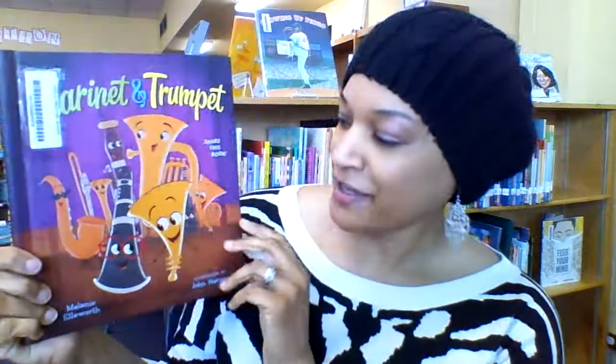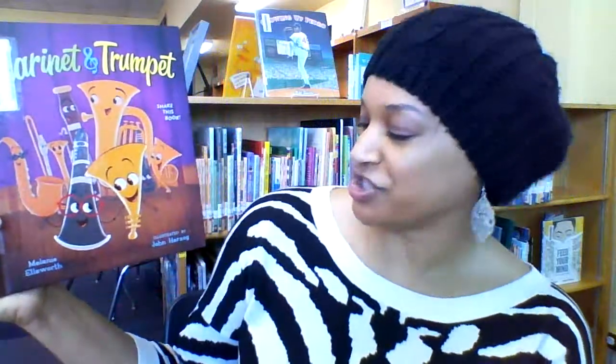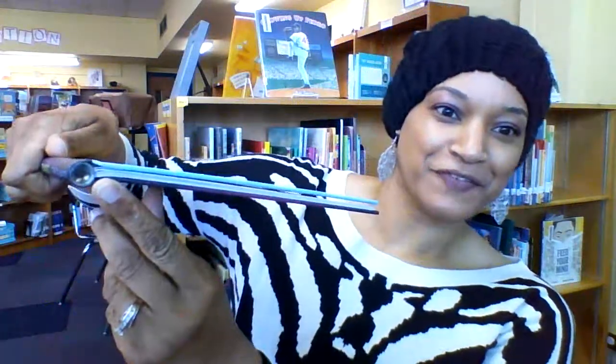To all my music fans and band participants, I introduce to you 'Clarinets and Trumpets,' written by Melanie Ellsworth and illustrated by John Herzog. On the front cover it says 'Shake This Book' — and if you notice there's a little hole full of little beads, so it's a musical book.